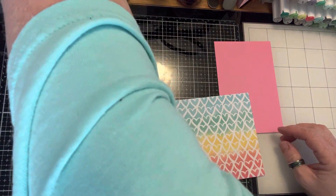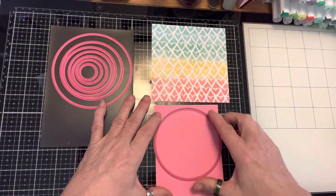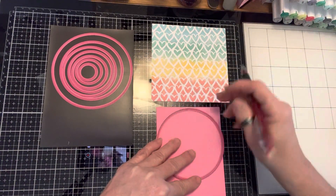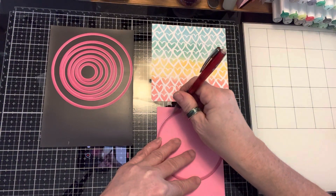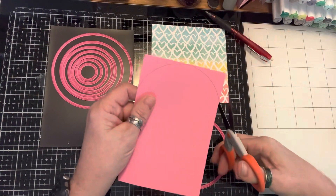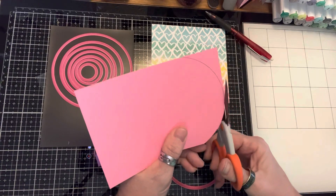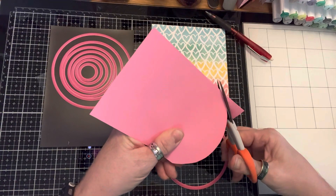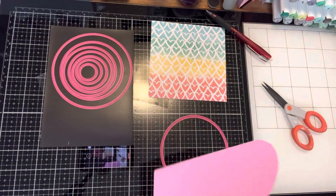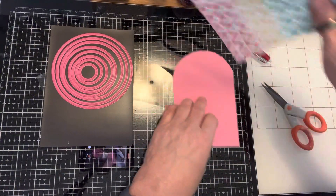I'm gonna use my circle — I'm going to take this one and lay it on here. I'm gonna take a little pencil and trace around it. Then we're going to cut it. If you don't have a circle you can use a cup or anything to draw around to make a circle on the top.